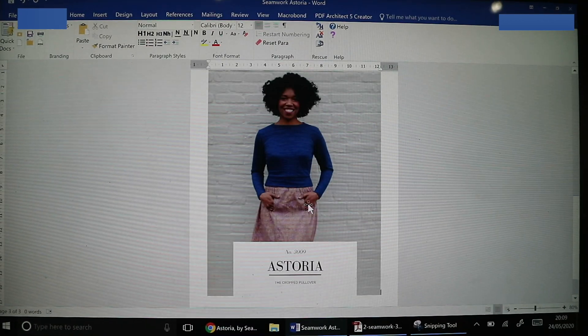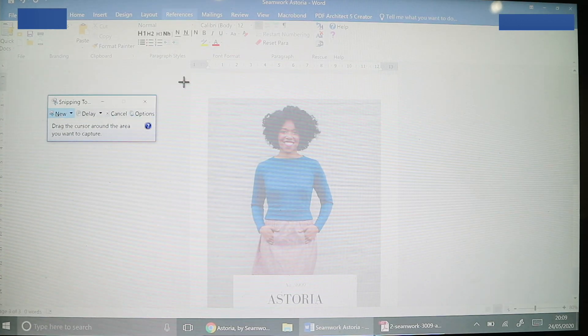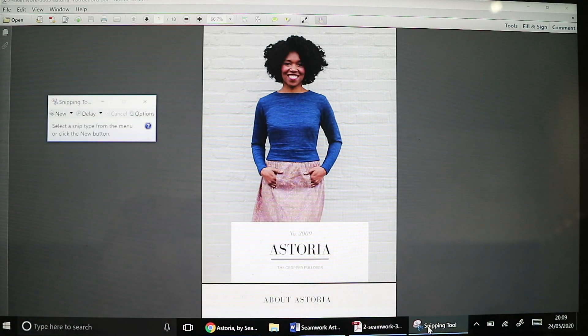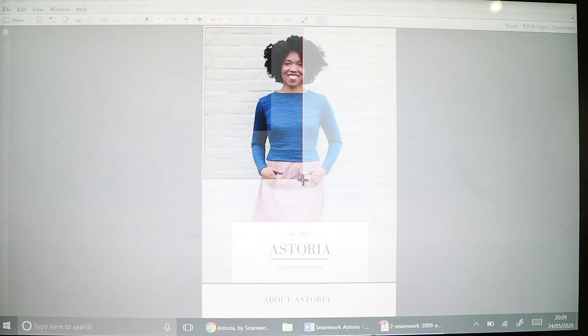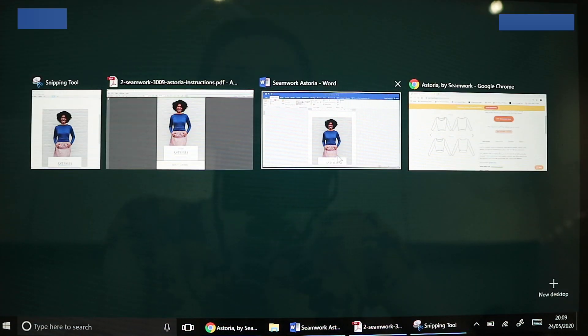Just to show you again: go back to my pattern booklet, open the Snipping Tool, click New, select the area I'd like to snip, let go, and then do right-click Copy. Then in my Word document I do right-click and Paste. So that's that element.